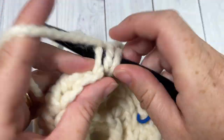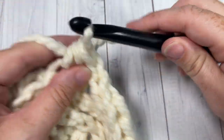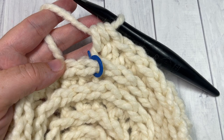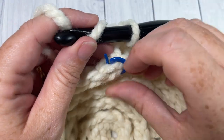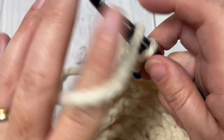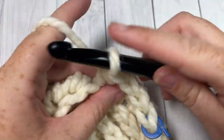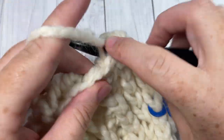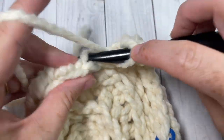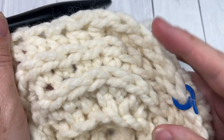For round five, continue the same pattern, ending with two half double crochets into the next stitch — giving you 30 stitches. For round six, working again in the third loop, half double crochet into each of the next four stitches, then work two half double crochets in the next stitch. Repeat — one half double crochet into each of the next four stitches followed by two half double crochets in the next — all the way around until you come to your stitch marker. At the end of this round you will have a total of 36 half double crochet stitches.